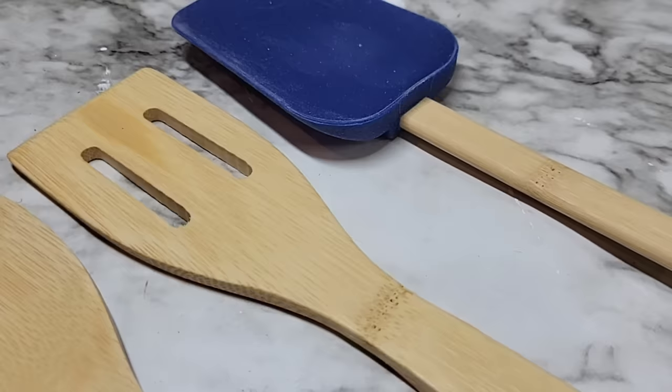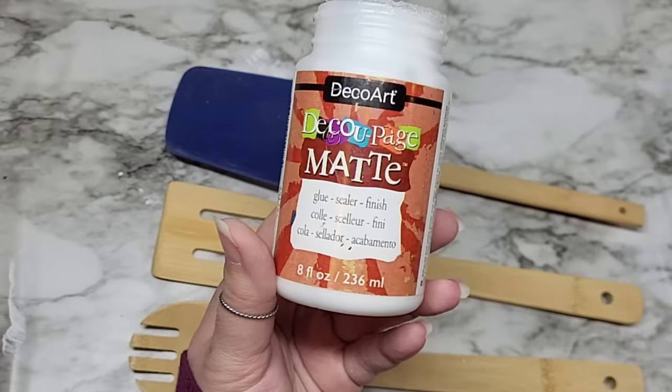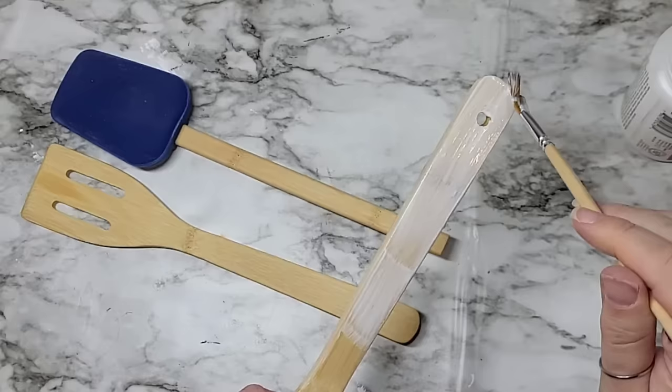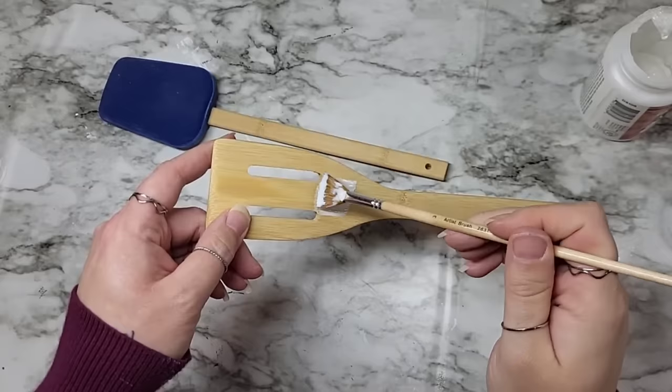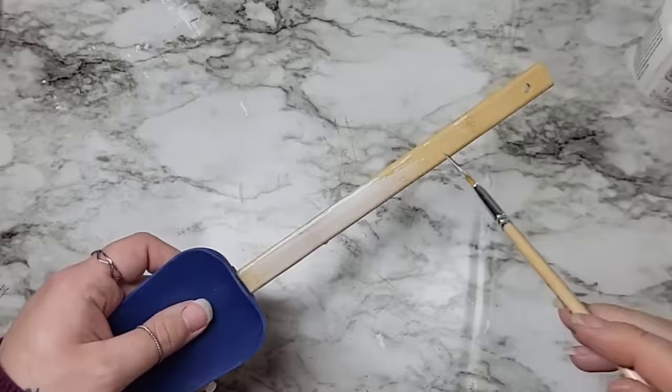We're going to use a blue napkin for this to match our one piece and use DecoArt decoupage in the matte finish, applying a nice healthy thick layer over all the wood on the three pieces. We're going to use the iron-on method — it's going to be a little scary because all these have grooves and little shapes we'll have to make sure we're ironing onto. So I'm putting a nice healthy thick layer all over and we're going to let this dry.